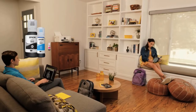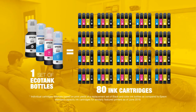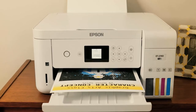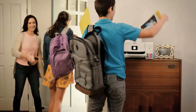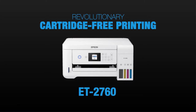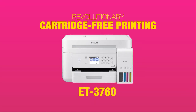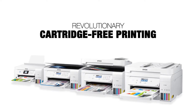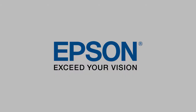With the ET-2760, you can print, copy, and scan thanks to the 8.5 x 11.7 inch flatbed with 2400 dpi optical resolution. With the 1.44-inch color LCD screen, the printer is easy to set up and you can check and manage all the processes and operation of the device.